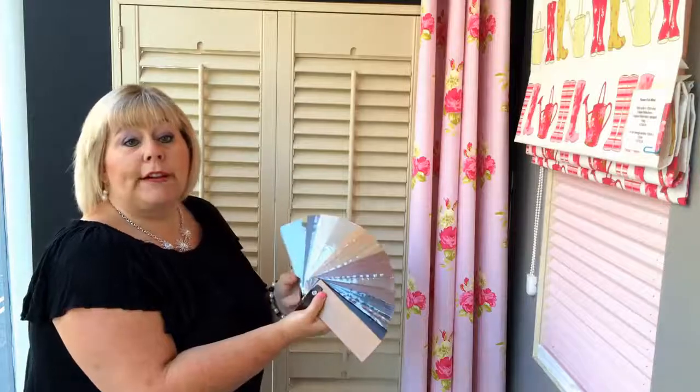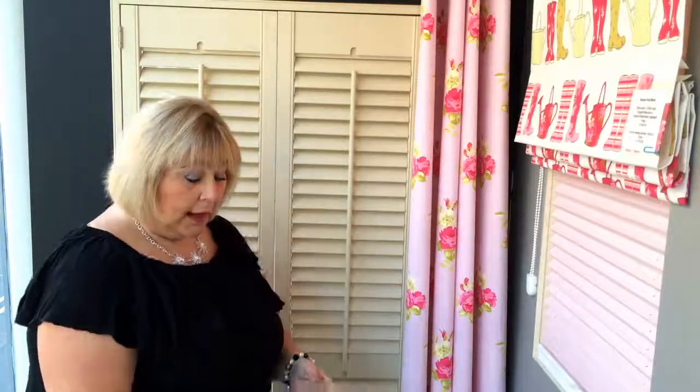Natural woods give a luxurious look and a nice warm feel to a room. They can also be coloured to whatever colour you wish, so you can pick a colour from Farrow and Ball or the Crown range and have them painted to the colour of your choice.